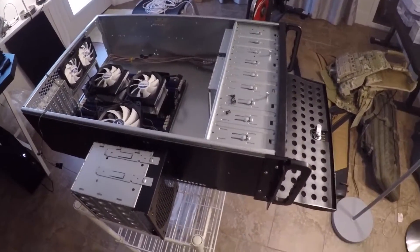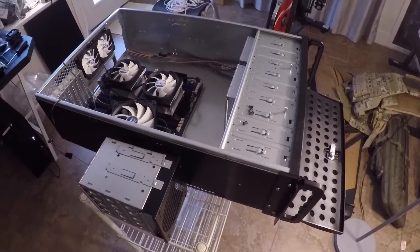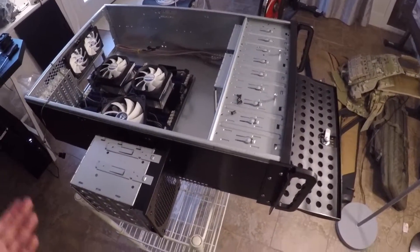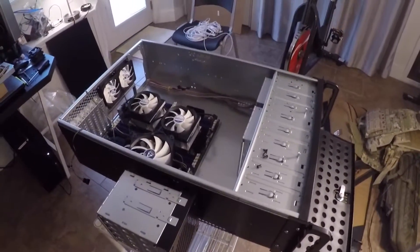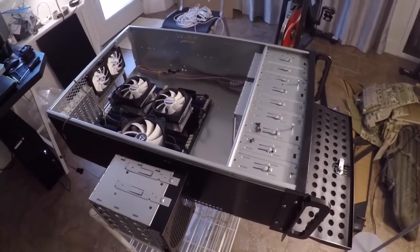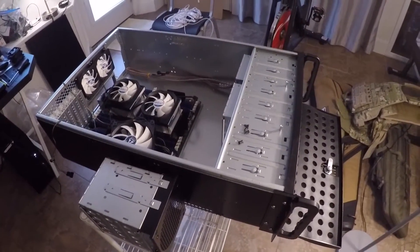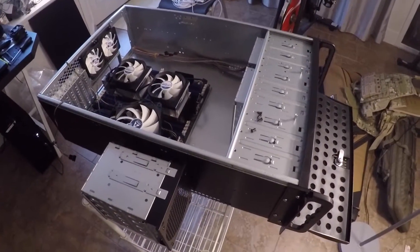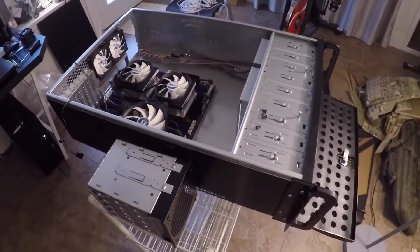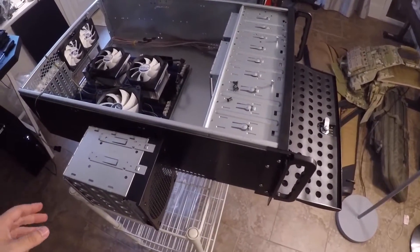Hey everybody, got kind of a quick impromptu server build. I didn't really expect I'd be doing this, but I saw a good deal on a case online, I had this motherboard sitting around, and I thought I'd just show you what I'm doing to prep it for installation and what I'm going to be using it for. This video probably won't be as long as my other ones, but just give you a quick rundown. This is a Rosewill 15-bay case.